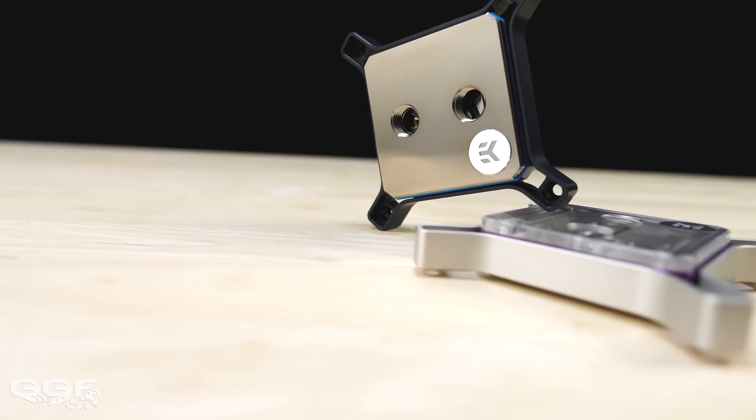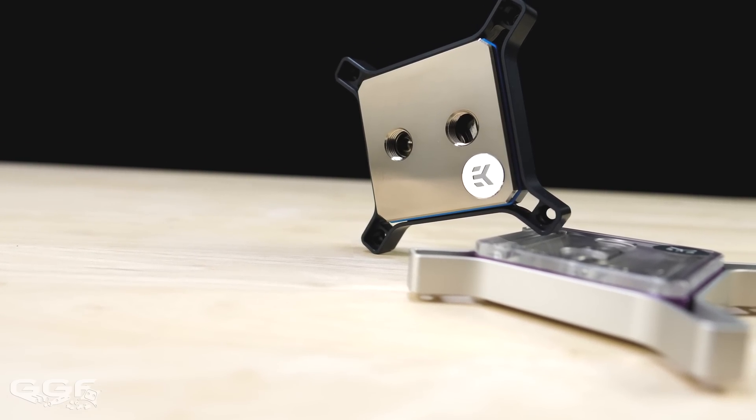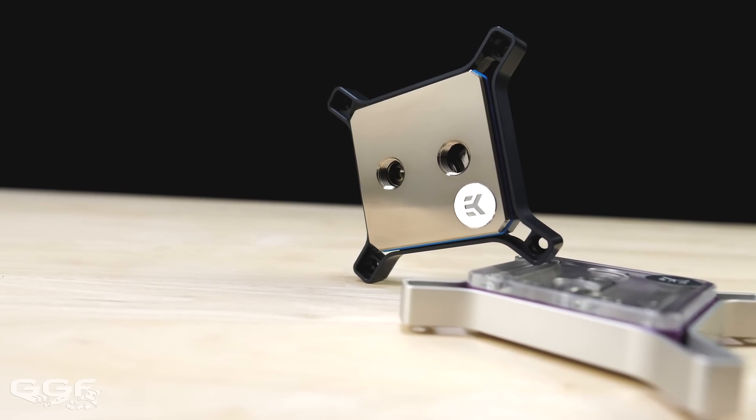The Magnitude blocks aren't replacing the current Velocity lineup. These are more a luxury version that fits in line with EK's current Quantum lineup. I want to clarify any confusion from CES videos about how customisable these blocks actually are.